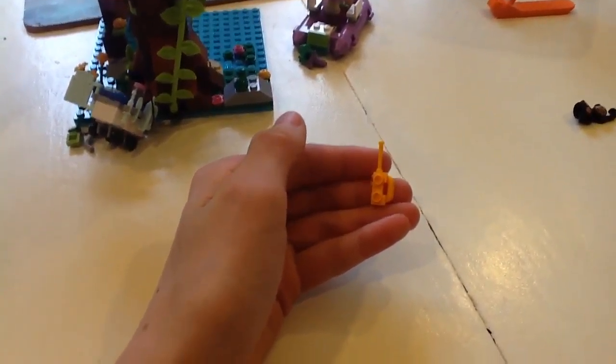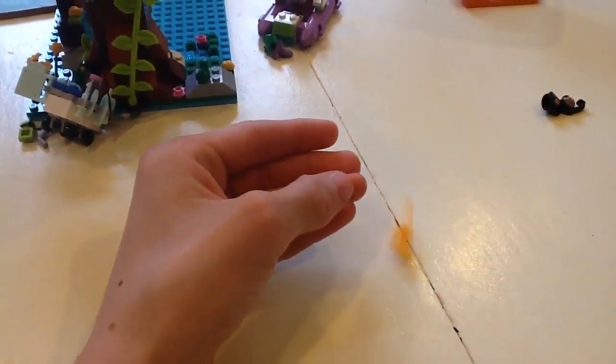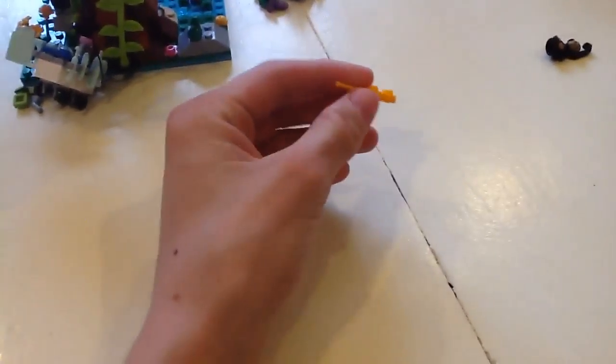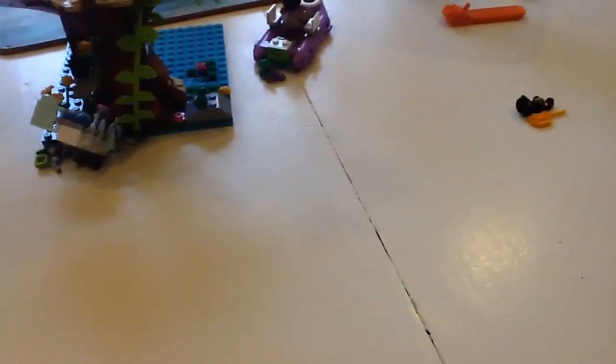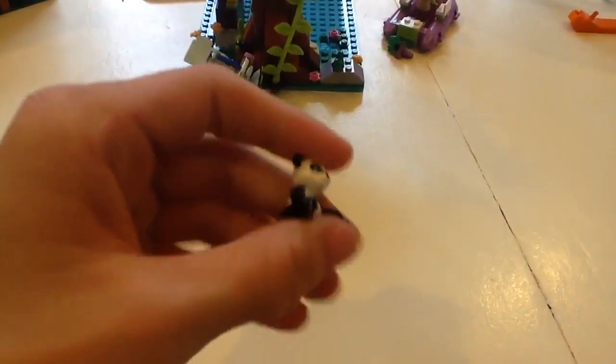There's an orange-yellowish walkie-talkie, which doesn't come in Sydney because they only come in black. And then there's the panda bear — let me show you the panda bear first. Pretty cute, I guess.